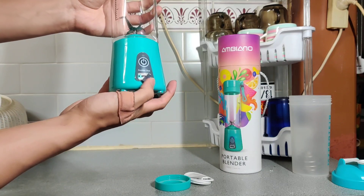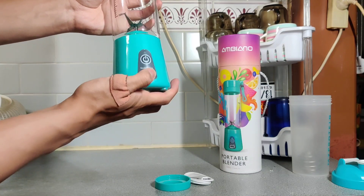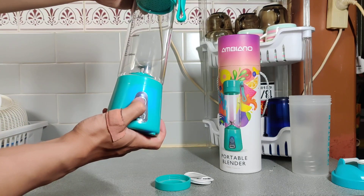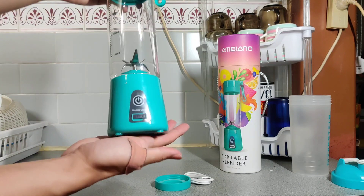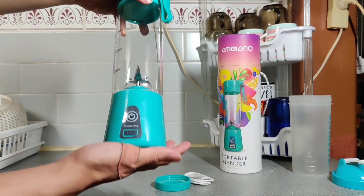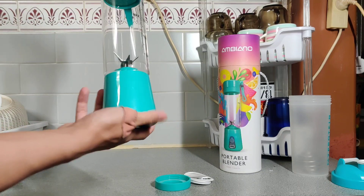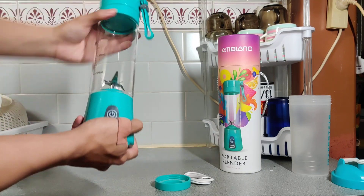Here's the charging port with a little flap there — that's kind of cute. So usually it'll run for about 20 seconds, then it'll rest for five seconds, and you just keep doing that until you feel like you're happy with your smoothie.